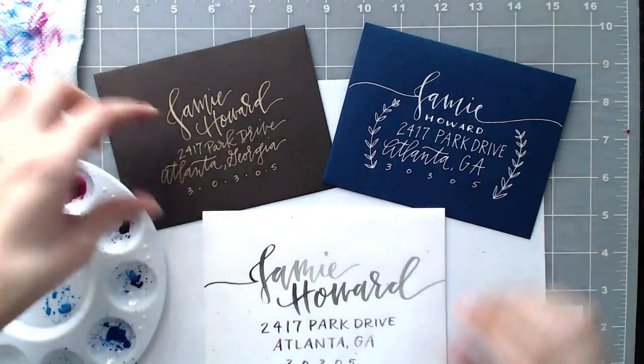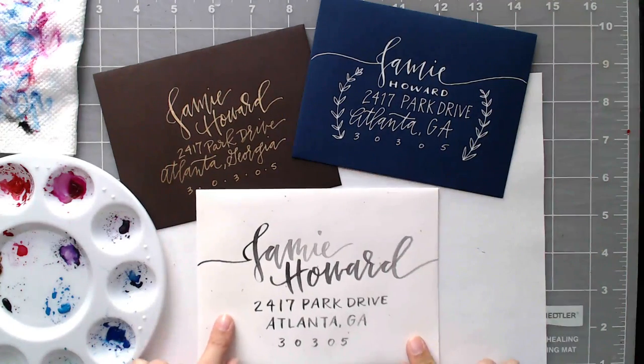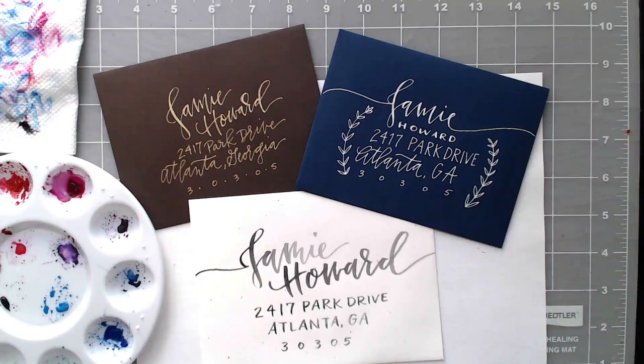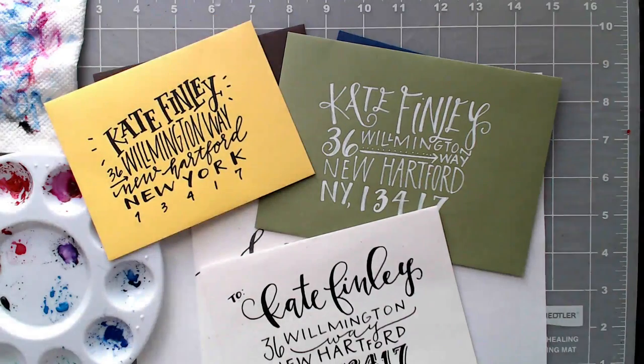There's all of our lettering: we've got our simple gold total script, a mixture of script and sans serif with a little extra doodles, and a water-brushed address with script and sans serif. If you enjoyed this tutorial please subscribe — I release a new design tutorial every single Tuesday. Don't forget to head over to my blog every-tuesday.com for a bunch of design freebies. Thanks so much for watching, and stay tuned for next week when we'll be creating whimsical envelopes — here's a little sneak peek.